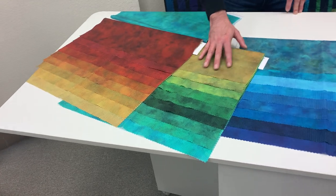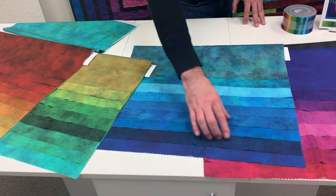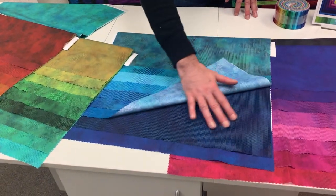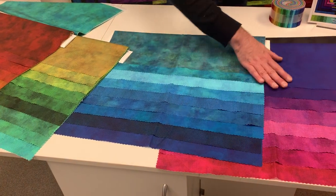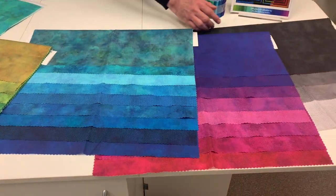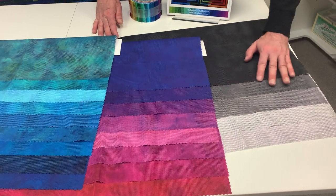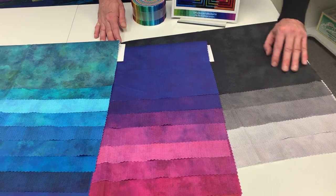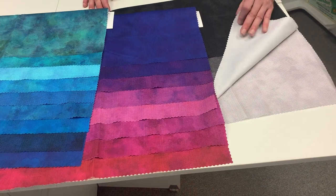Over to greens, teals, some nice pretty blues from sky blue to a real nice deep dark navy color almost, into some purples, pink, magenta, and then there are really five nice neutrals going from a dark charcoal into some grays into a just kind of off-white piece.